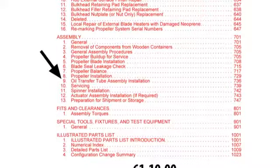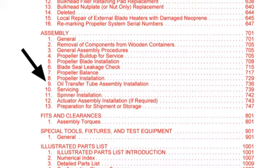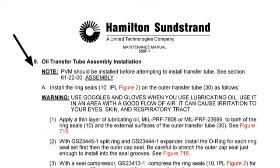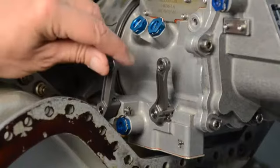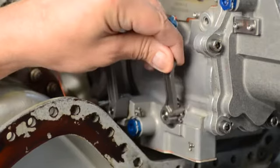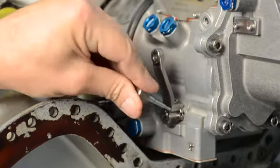Now we will reinstall the transfer tube and dome cover. Per the maintenance manual, begin by making sure the propeller valve module and control linkage have been properly adjusted and set up for the transfer tube installation. To read about the full propeller valve module installation procedure, please go to the P5206 maintenance manual. Set the propeller valve module power lever to flight idle and install a rig pin. Set the propeller valve module condition lever to min governing and install a rig pin. Please refer to the ATR aircraft maintenance manual for instructions on adjusting the overall aircraft system power lever and condition lever linkage.